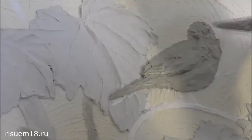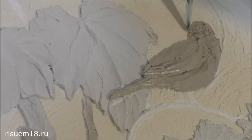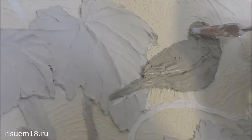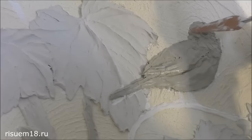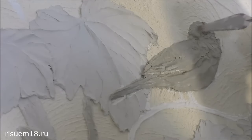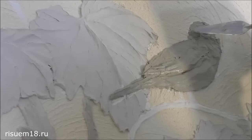Unlike a painting, a bas-relief cannot be easily moved on the wall because it has volume. Therefore, before you start making a bas-relief on the wall surface, make a preliminary sketch, make a markup on paper, think through everything, and only then transfer the image to the wall. The finished bas-relief must be well dried, sanded, then primed, and after that it can be painted with white paint or colored as your project requires.